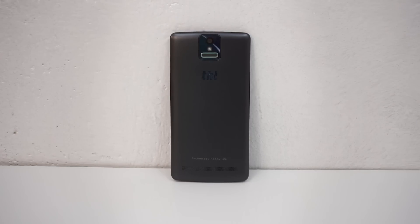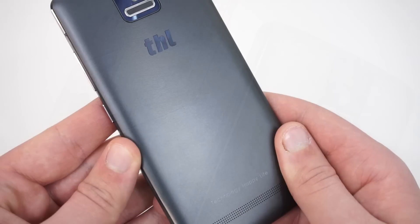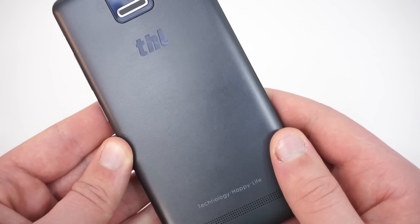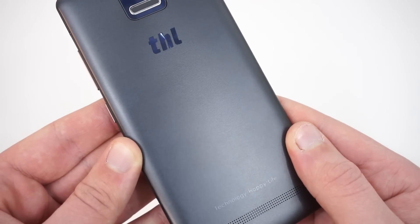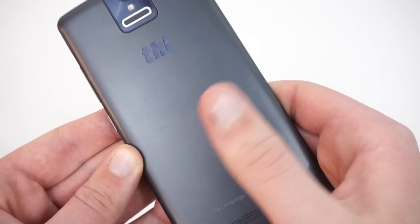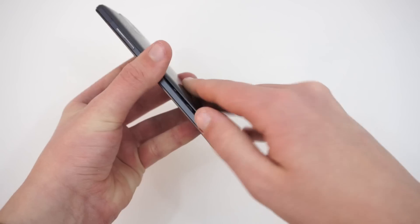The THL 2015 is available in two different models: one black with dark blue accents and one white with gold accents. Regardless of which color option you choose, the 2015 showcases a unique and thoughtful design. With a removable plastic back and chamfered aluminum band, there's no doubt that the THL 2015 stands out from the crowd of cheaply designed smartphones.